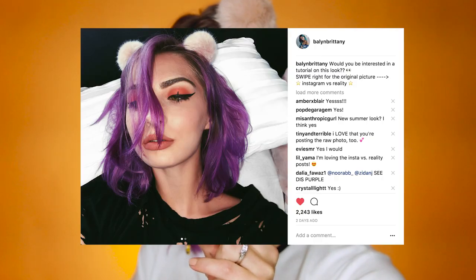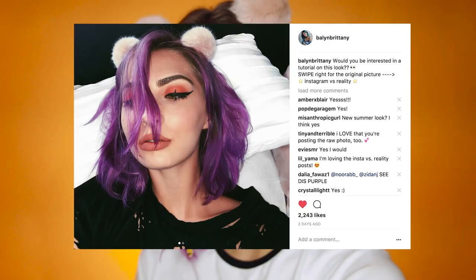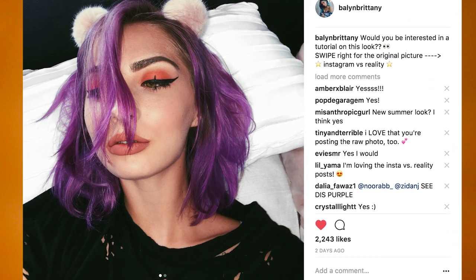Hello everybody! I'm Brittany Bailyn and today's look is inspired by Pew! That selfie! I asked you guys on Instagram if you wanted to see me recreate this look. I've been kind of experimenting. This look is kind of Instagram body and kind of ICP if you know what that is.